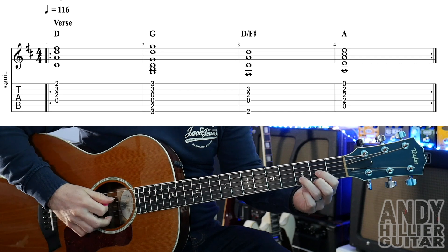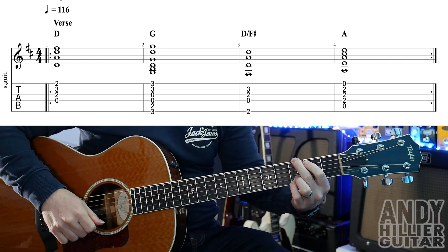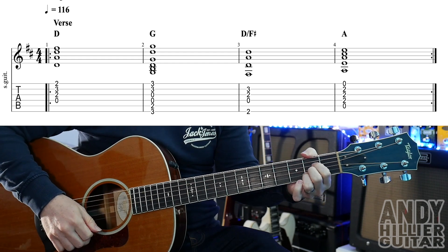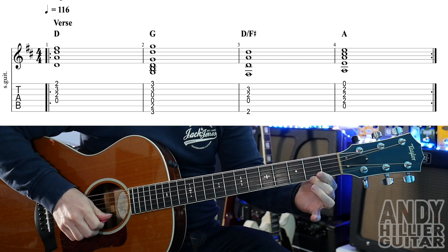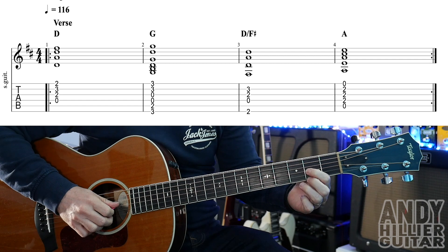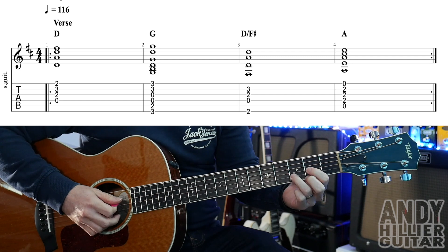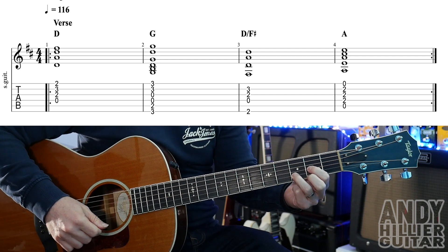So the verse goes like this. The chords are a D chord, which is your second finger on E2, first finger on G2, and your third finger on B3. You're just going to play from the D string downwards. So that's the D chord.